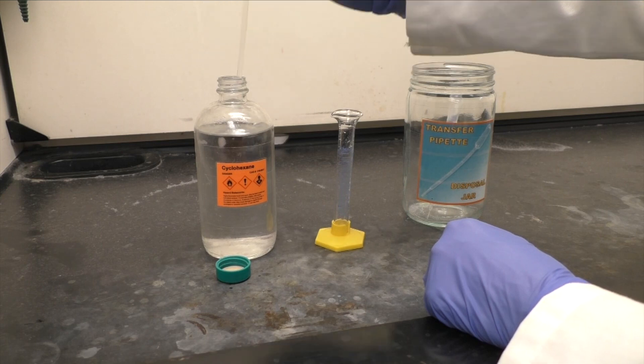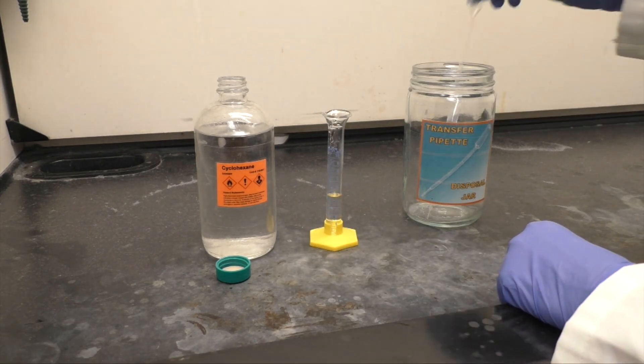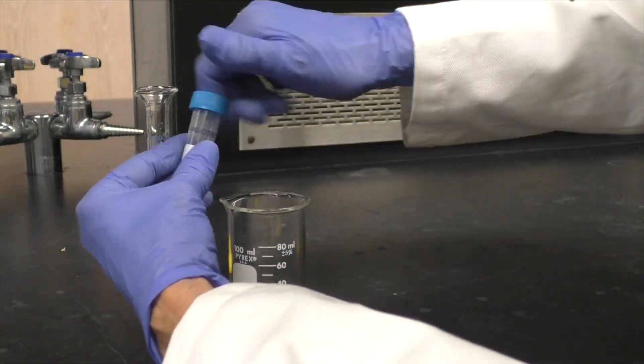Rinse your graduated cylinder with water and, using another fresh transfer pipette, measure out 5 milliliters of cyclohexane. Add it and shake again for 3 minutes.